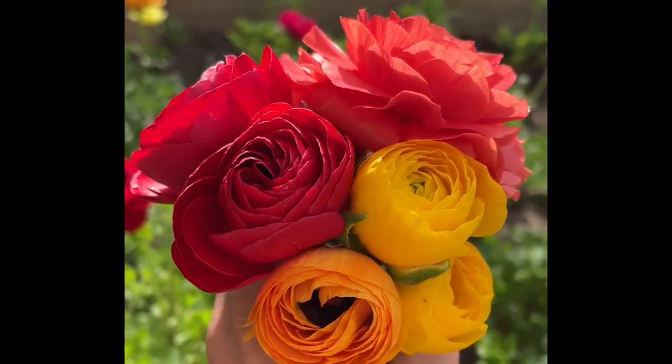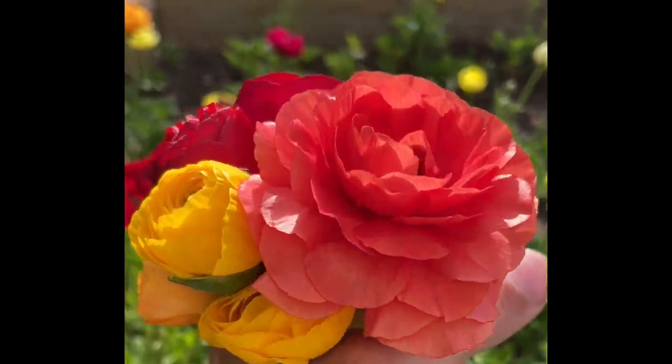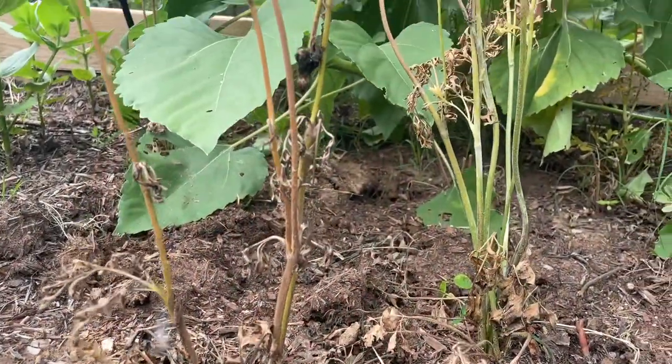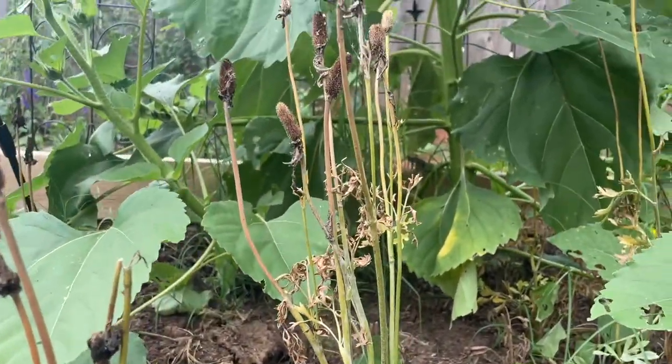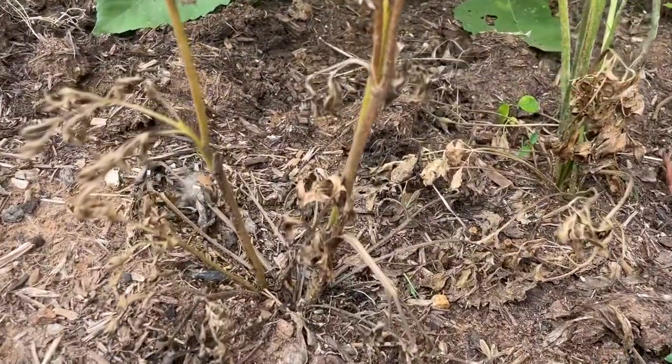Hello everyone. In today's video I'm going to show you how to dig up and save your ranunculus corms. You'll know it's time to dig them up when they're done flowering and the leaves have started to turn crispy and brown from the heat.